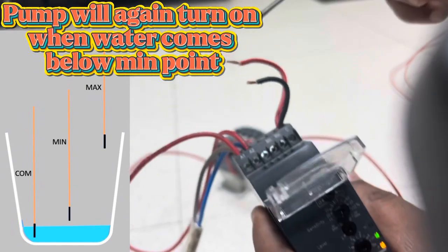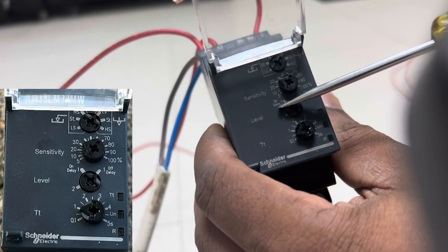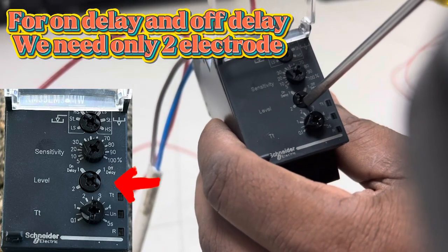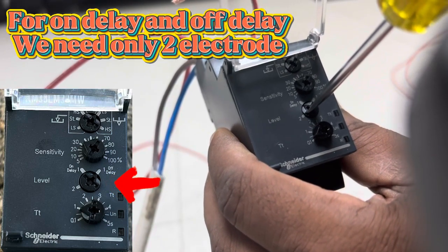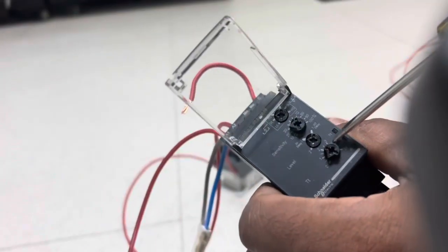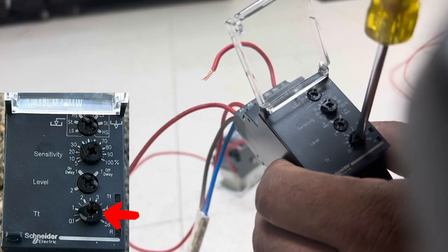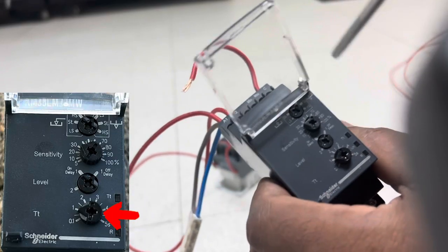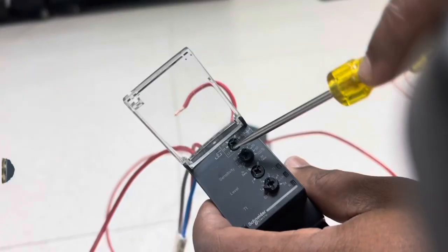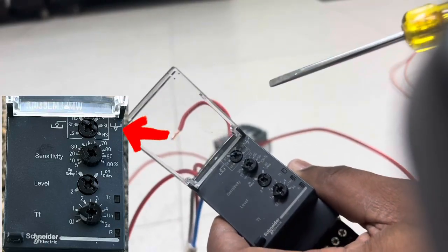We were checking in level mode 2. Now for on delay and off delay modes, we need only two electrodes — the common and minimum points only. The maximum point electrode is not connected. During on delay, we set a time so that the relay only activates after that delay. Off delay works similarly — when the electrodes reach the set point, only after the time delay does the pump deactivate.